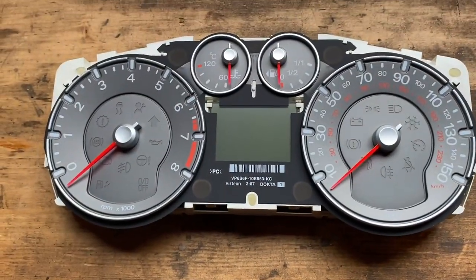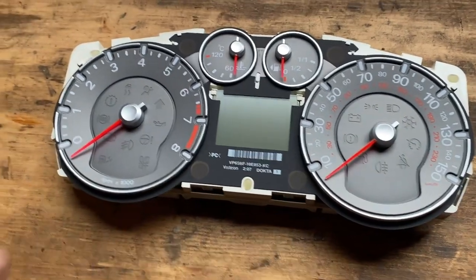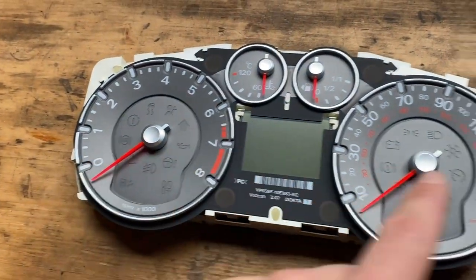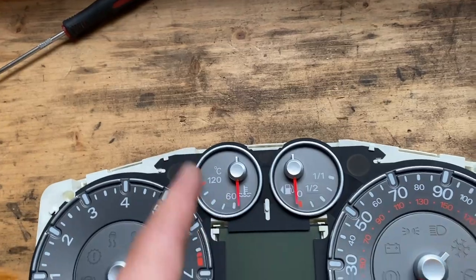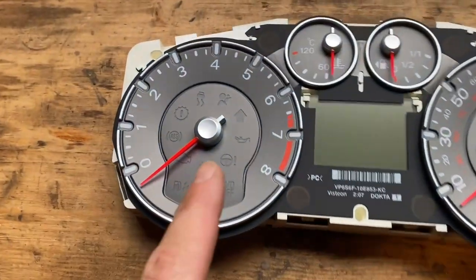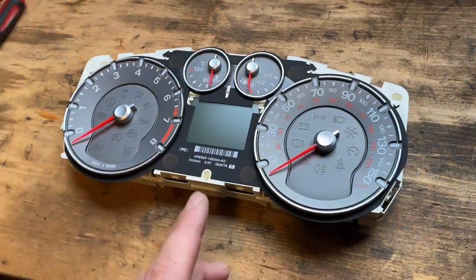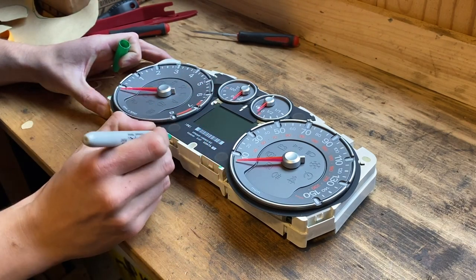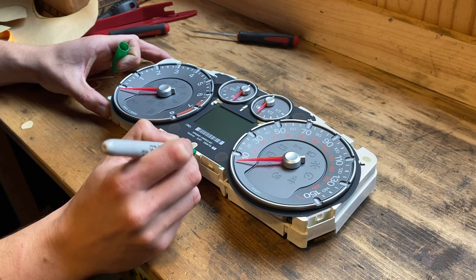You want to note where your needles are pointing — take a photo or make some marks with a sharpie. When these go back on you'll probably have to adjust them anyway, because when you remove them you have to twist as you pull, in the opposite direction to the way the needle actually moves. For example, for the two main gauges, because the needle travels this way, when you pull you want to twist the other way. I'm marking where the needles are pointing at rest using the casing on the back, and the two at the top using reference points on the corners of the plastic housing.